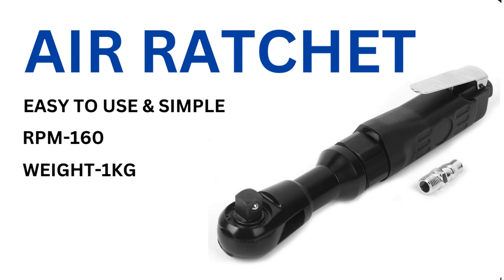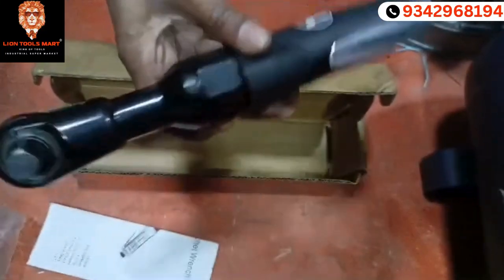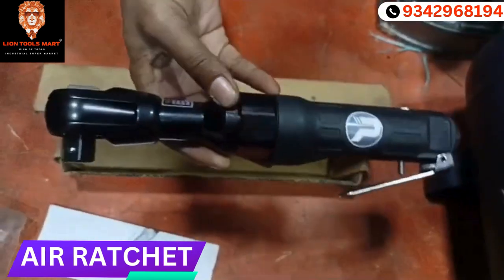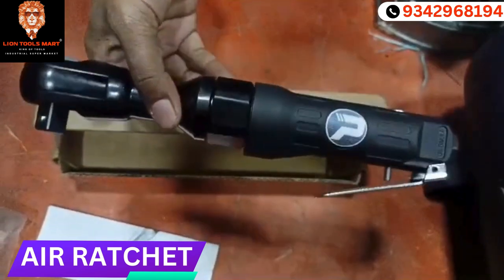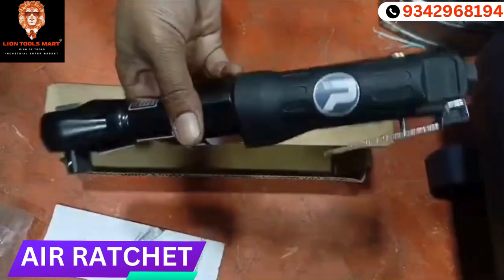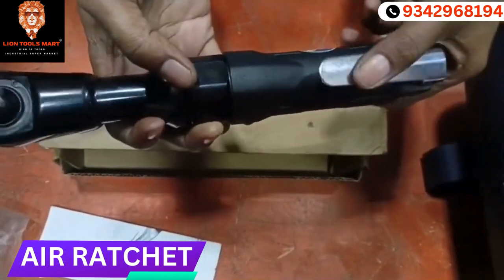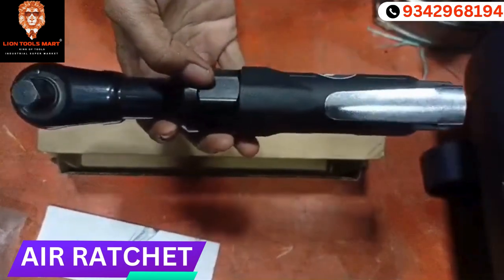I will open it. Let's see. Look at that. Our arm is a ratchet. If we use it, we can use full strength. But this is not that. Our function is full in air. We can use our support. We can see how we use it.